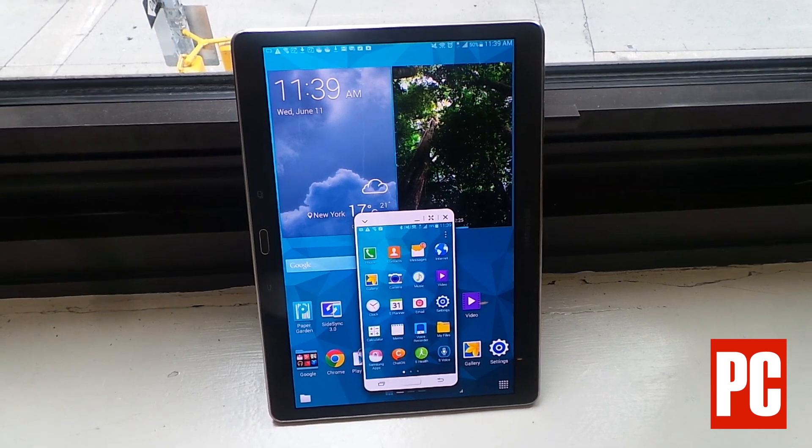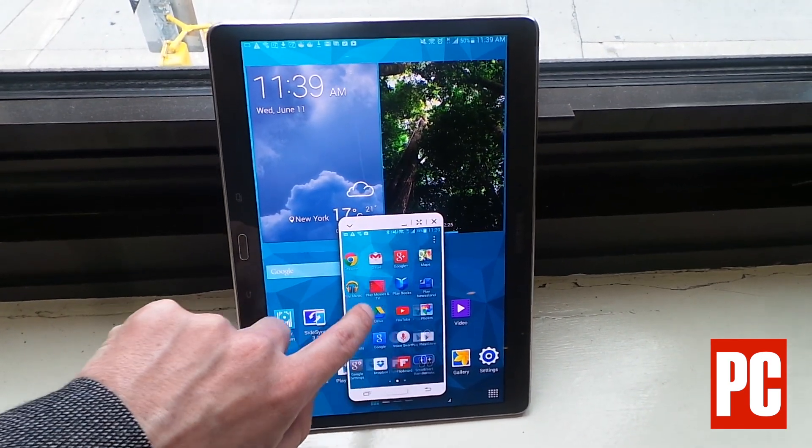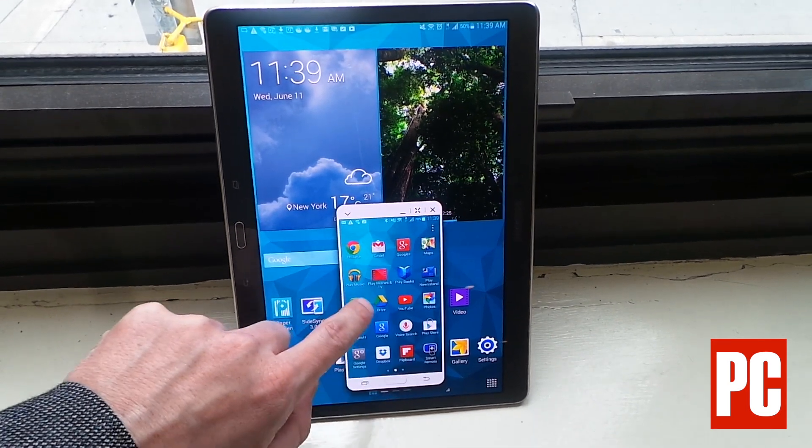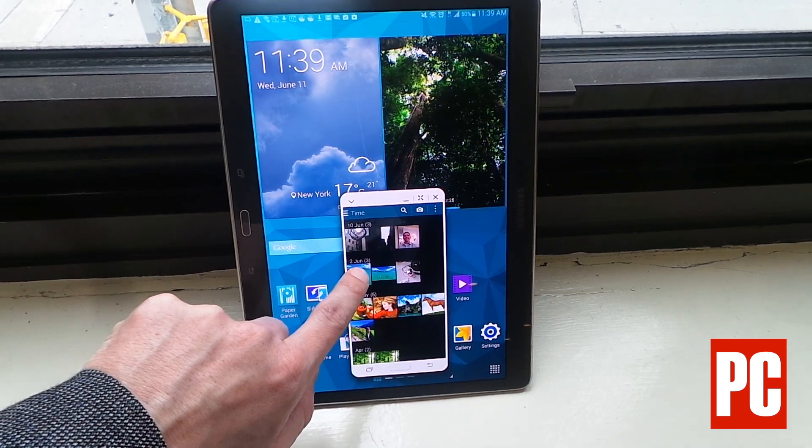SideSync is connected by Wi-Fi Direct to this Galaxy S5 phone here. As you see, I can swipe through the icons on the phone, and I can do pretty much anything I want on the phone through the little image on the tablet.